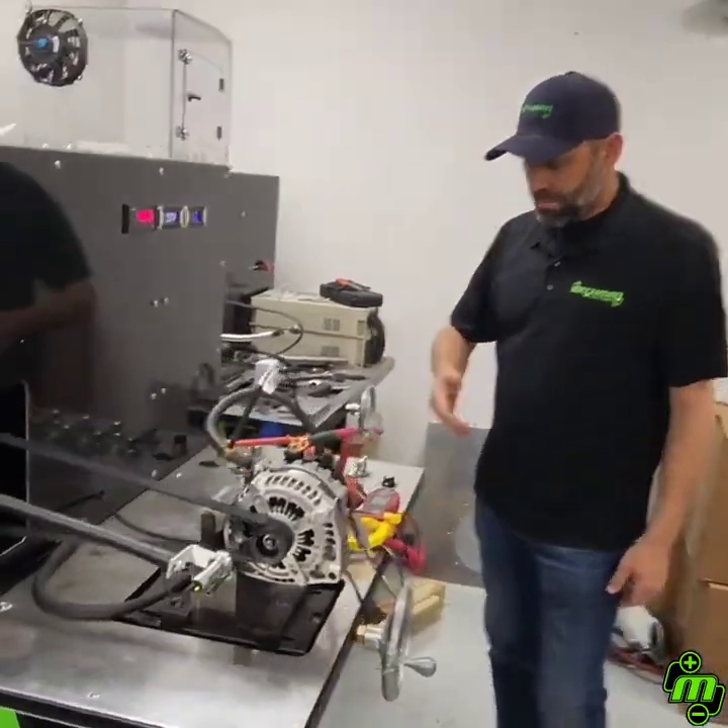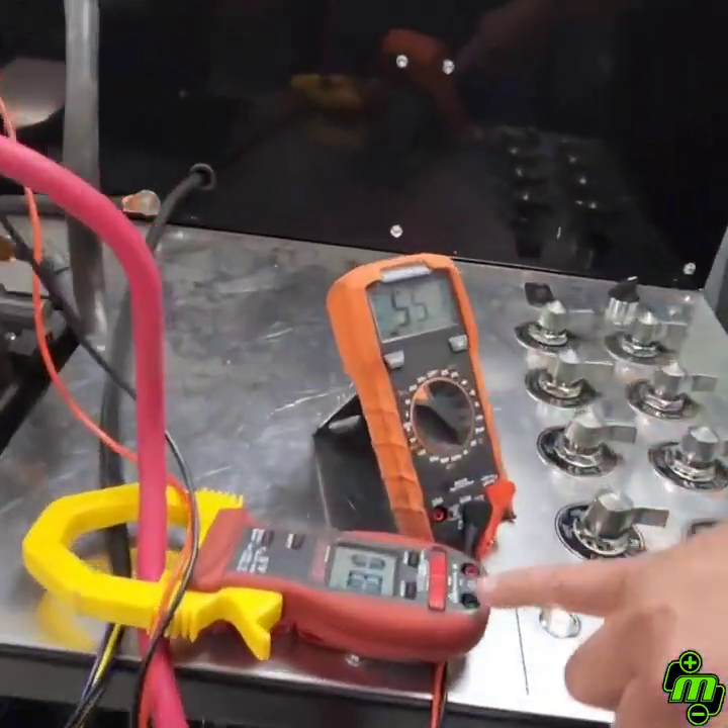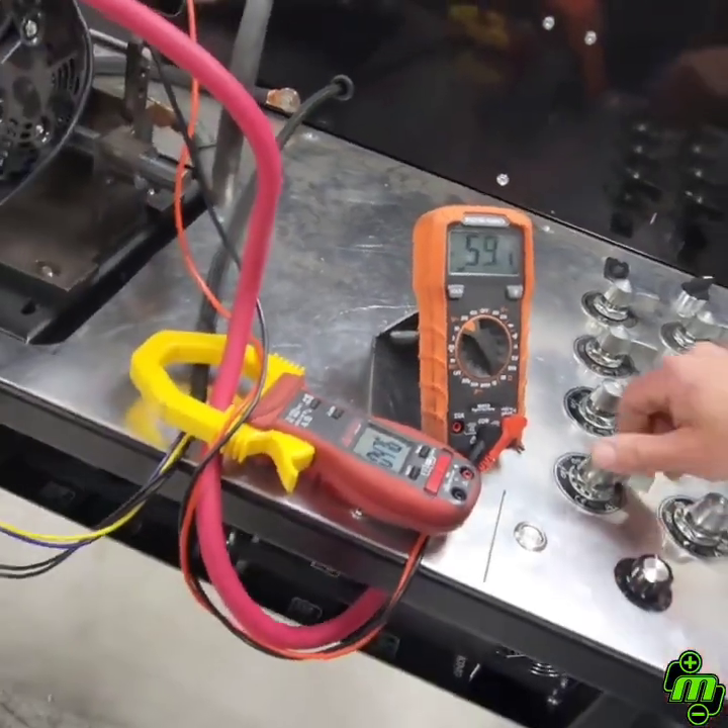So at idle right now, we're cranking out about 55 volts and doing about 31 amps. We're going to crank it up and show you what it'll do.